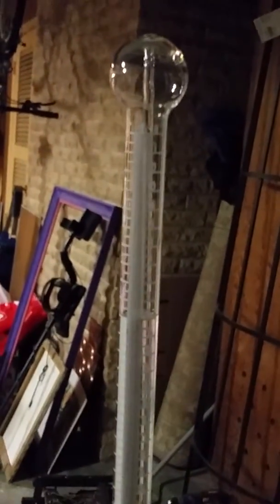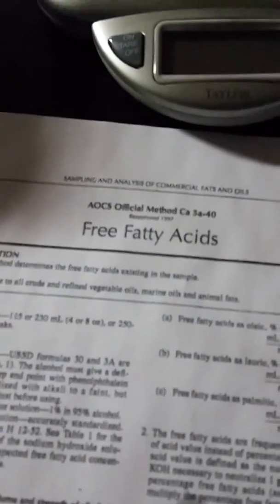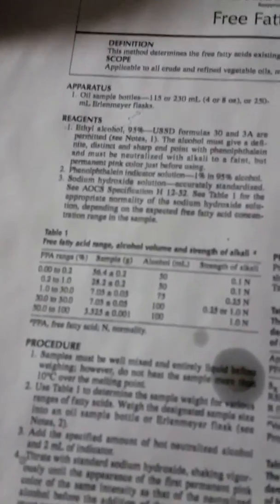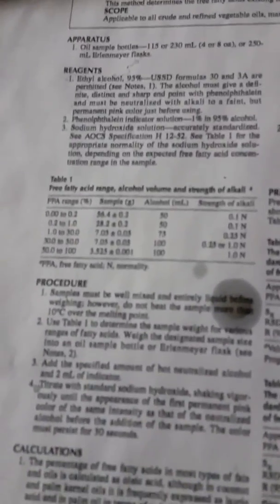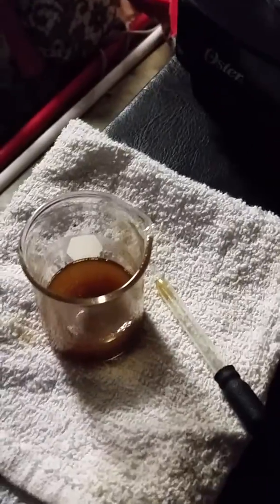The FFA on this particular sample is 10%. I've always used the AOCS official method for free fatty acids and it's always been consistent. Make sure you always use clean grease — heat it up, let it settle, then take from the top and weigh 7 grams. 75 milliliters of alcohol, two milliliters of sodium hydroxide, mix it, and run your sodium hydroxide titration until it's pink again. Thanks guys.